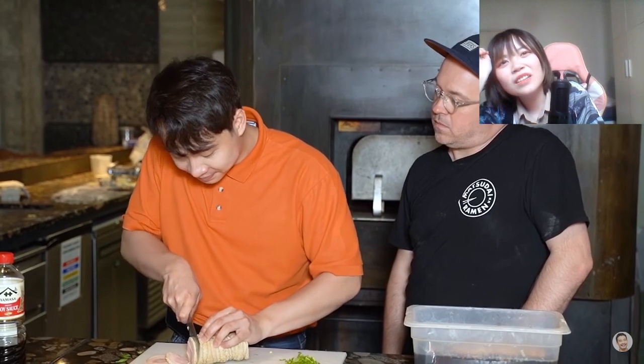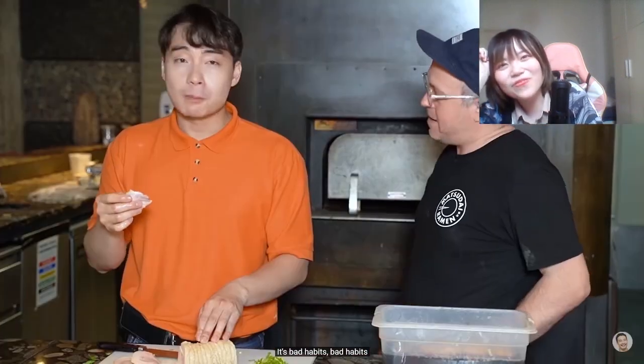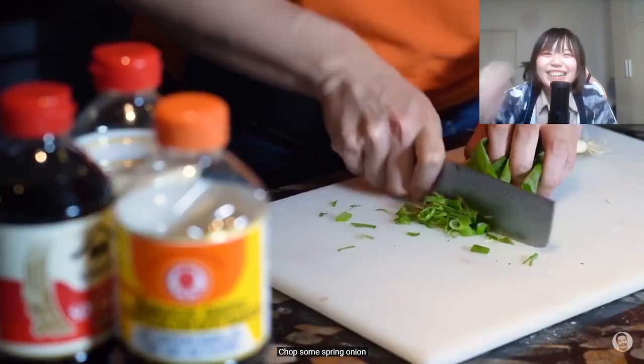Fuiyo, look at this - so nice, good chopping. Don't eat when you're cooking. Why not? Bad habits. This is why Aunty Helen left you. I always eat - what are you talking about? Chop some spring onion.